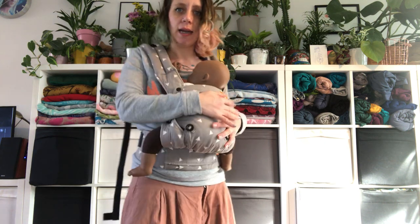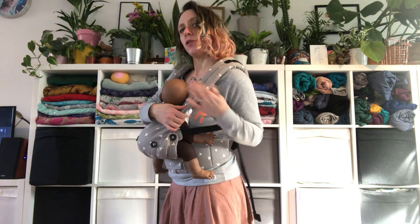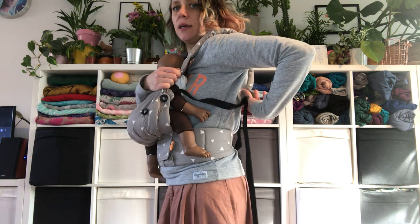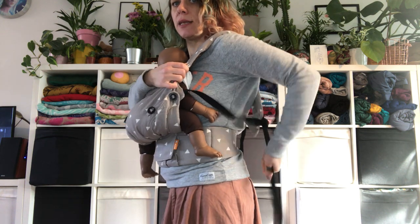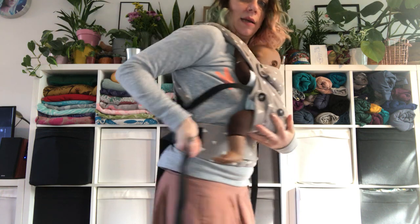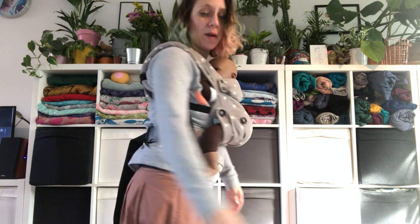I'm going to tighten so that the straps sit nicely on my chest. I'll feed the slack back like this, pull it down, and then pull forward — and do the same on the other side. And that's it. It's super easy. There's no unclipping or anything like that. It's really, really great and very comfortable.